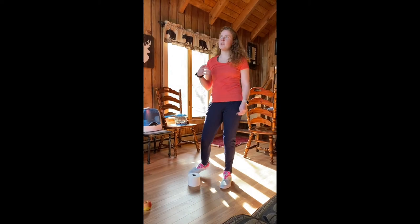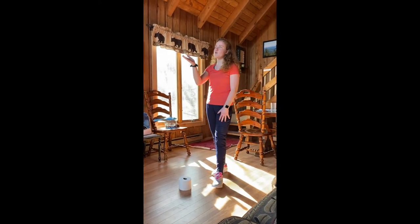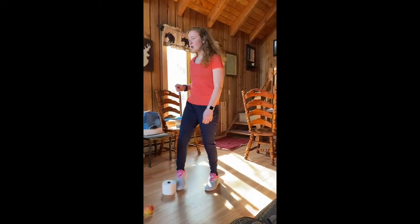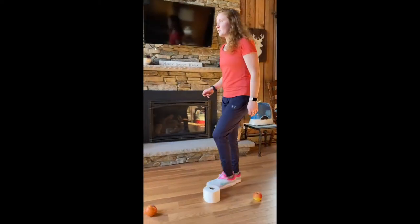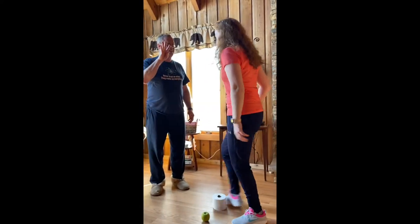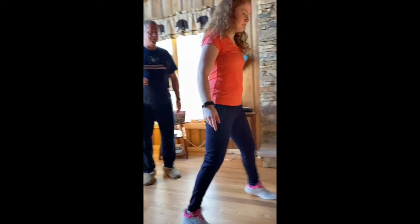If you have an extra person at home, we can even challenge ourselves to have them standing over on the other side holding their fingers up. This is making you keep your eyes up, so while I'm dribbling I have to look up at him and see how many fingers he's holding up. He's holding up two, now he's holding up one, now he's holding up four. You can keep doing that and see if you can keep your eyes up, because that's very important.